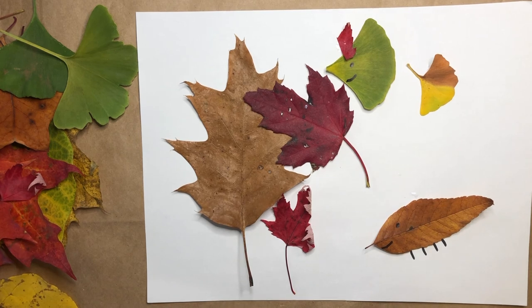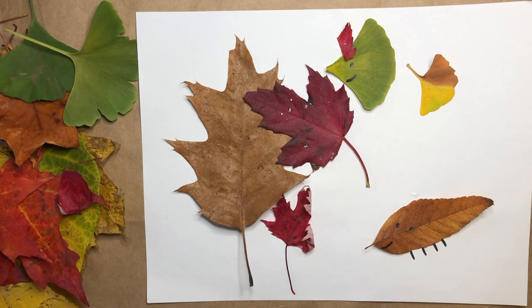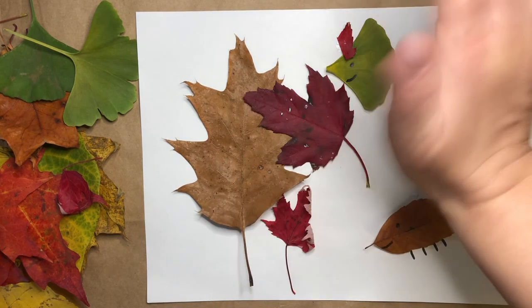I hope you enjoy collecting lots of different leaves to make some really cool leaf collages, and I hope you enjoy making your leaf collage too. I'll see you in the next one. Bye!